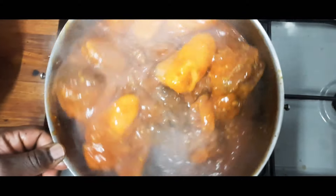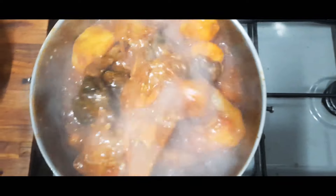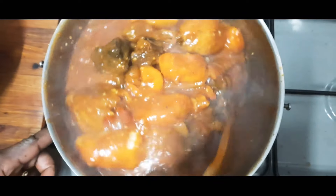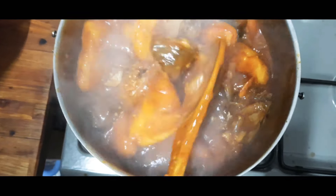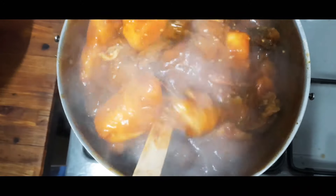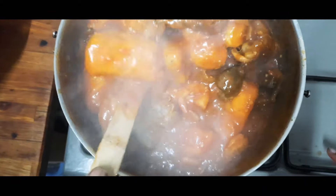There it is — it's so delicious! Wow, try this method. Everything was already ready; the meat was well grilled. So it was very easy — the process was really easy, in fact.